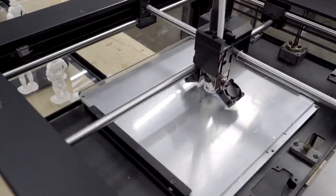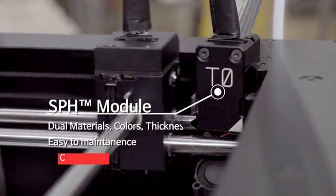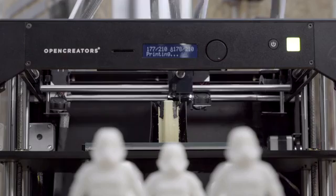Depending on 3D figures, either it was impossible to print without soluble support, or we had to split the models into many pieces to print. However, in order to utilize soluble support in 3D printing, it requires quite complicated mechanisms than you might have thought.